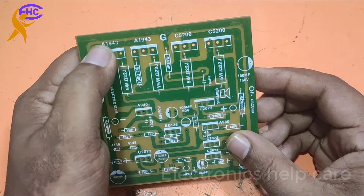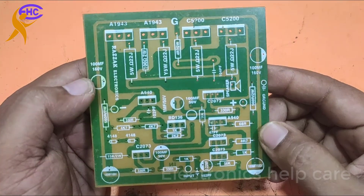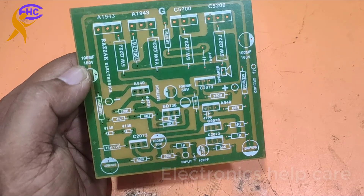This is the transistor amplifier circuit. If you want this circuit diagram, please check the comment box — there you will get a link and you can get the circuit diagram from that link.